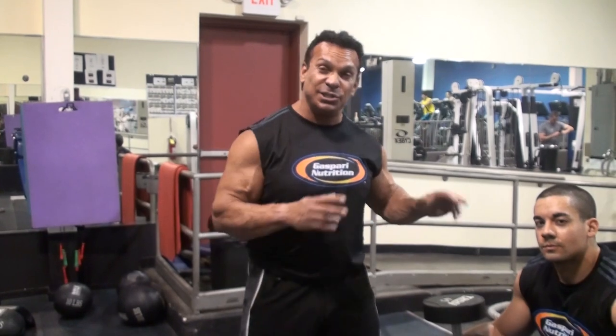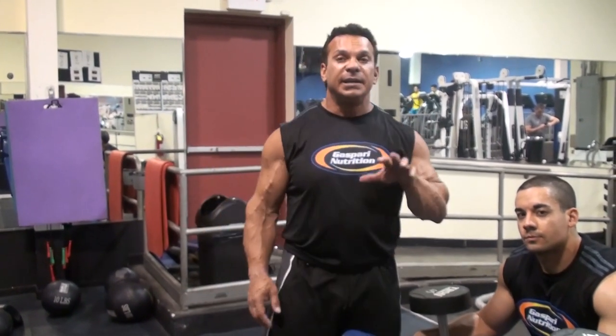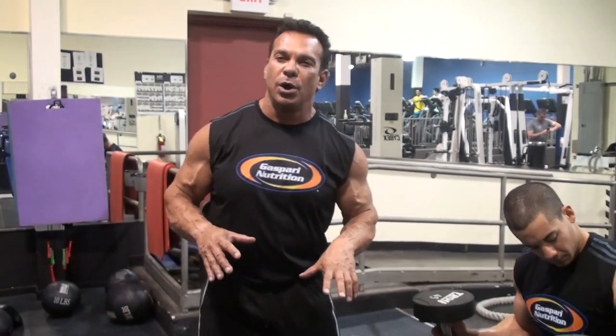Hi, this is Rich Gasparri, and this is Sean, our social media coordinator. And this is Physique 90. Today we're going to do an exercise called incline dumbbell rows.